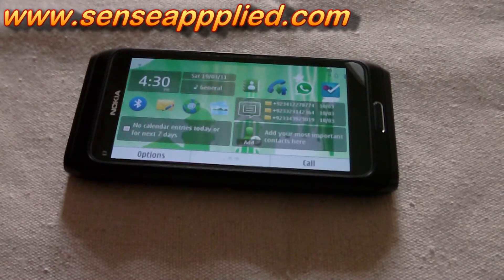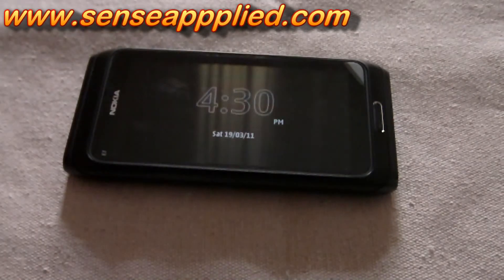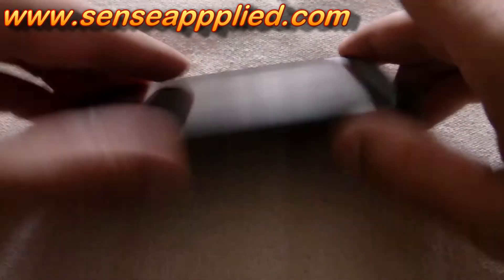Hi and welcome to SensorPy.com. When we were looking at the specs of Nokia E7, we found that there is also an option of using the dual LED flashlight as a torch.